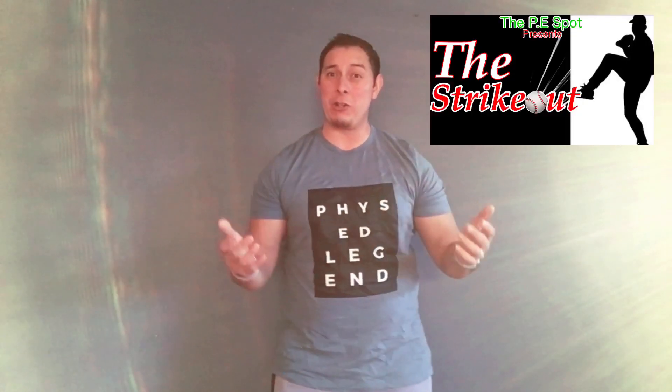Today's fun Do It Your Way game was inspired by Jordan — he actually created it. So make sure you guys drop down a comment below. Thank you, Jordan, for this awesome game. The name of this game is called The Strikeout.